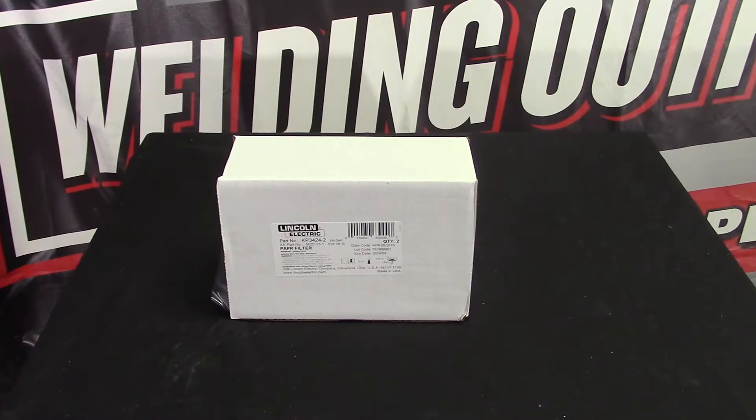Give us a call if you have questions on what that filter is — it depends on what type of welding and how many hours a day that you're under the weld. This is something to keep an eye on: the PAPR filters.